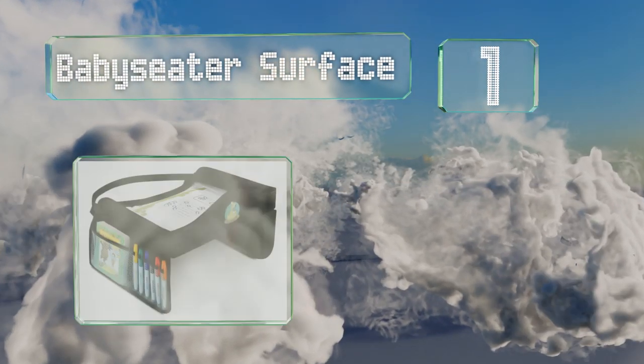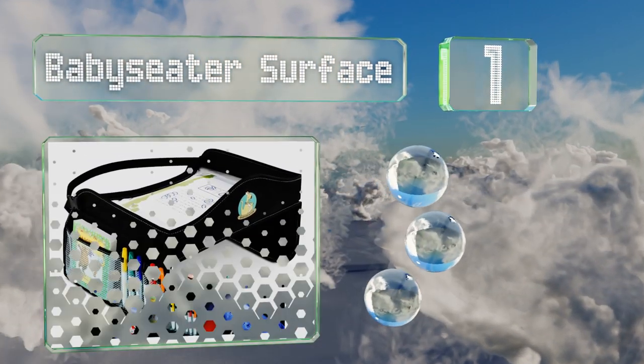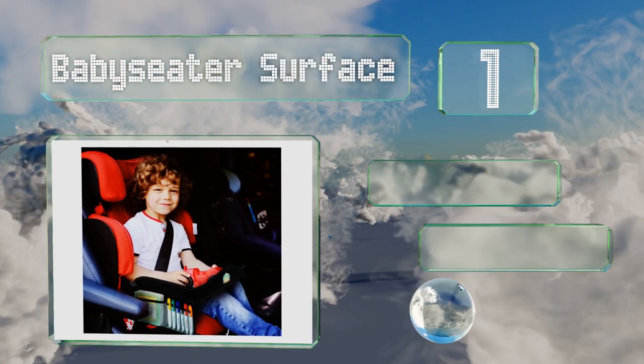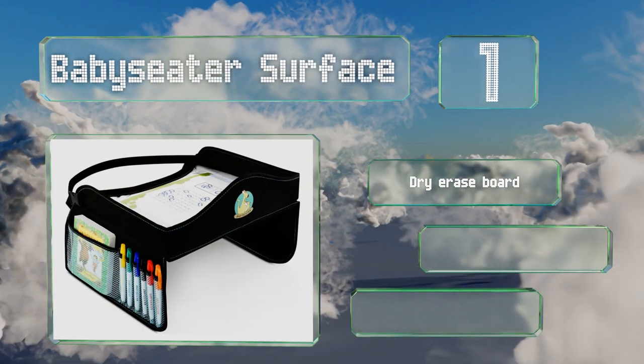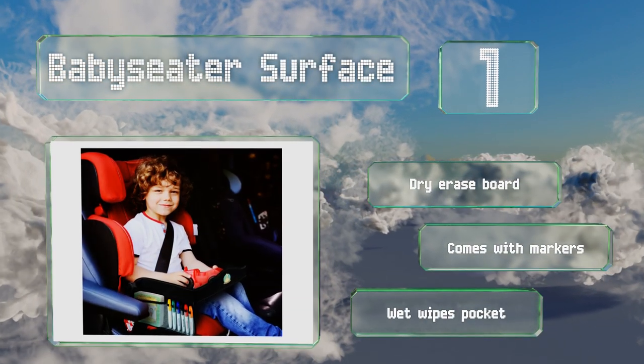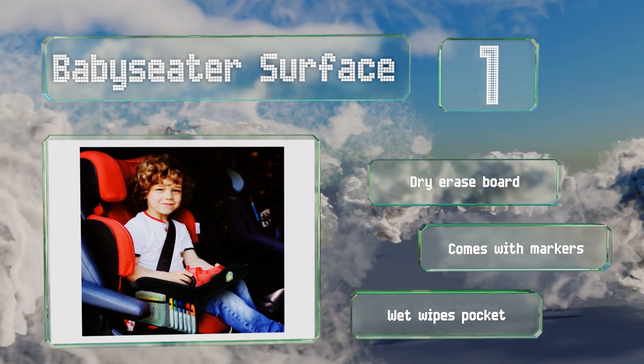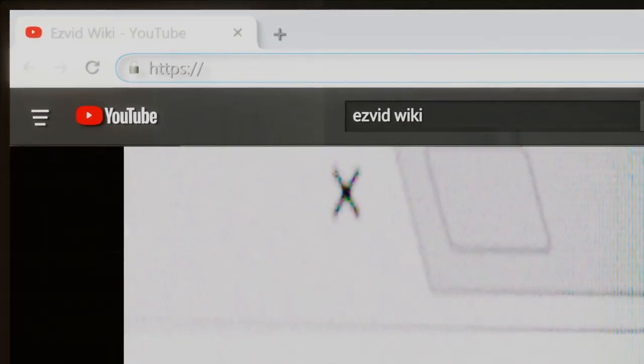Taking the top spot on our list, youngsters with lively imaginations will find the Babysitter Surface stimulating and fun, which means their minds will be occupied while you focus on driving. With ample storage for coloring gear, kids can get to work on their next masterpiece for your fridge. It includes a dry erase board, markers, and a wet wipes pocket.